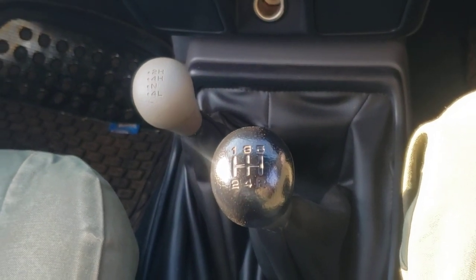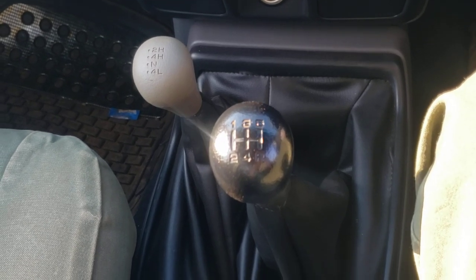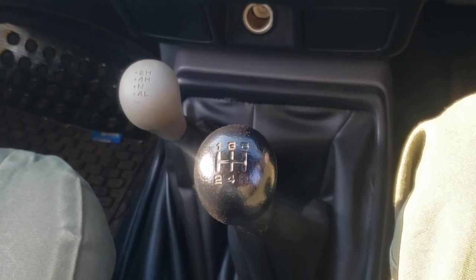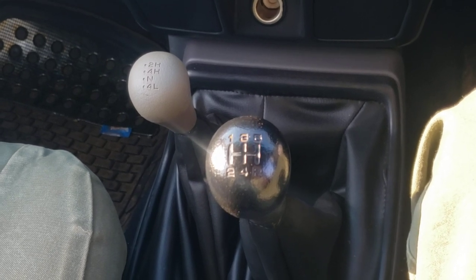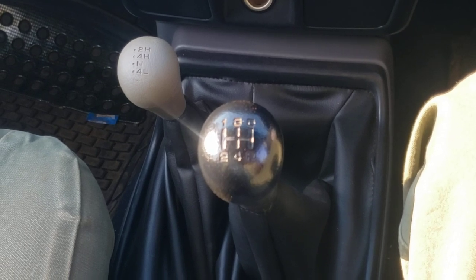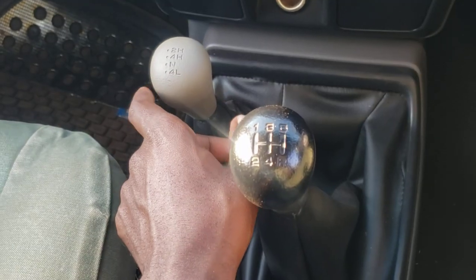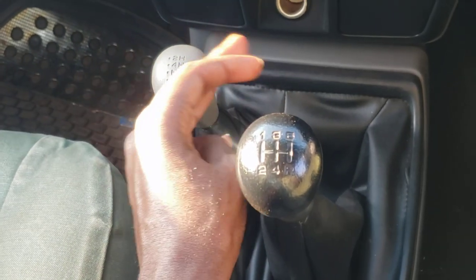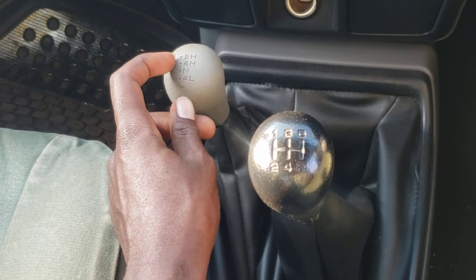Welcome to yet another video, Williams here. Today I'll be showing you how to engage the four-wheel drive on a Nissan NP300 Hardbody. In all the times that you'll be engaging the four-wheel drive, you'll be on the clutch — so in whatever engagements I'll be showing you today, I'll be on the clutch at all times.